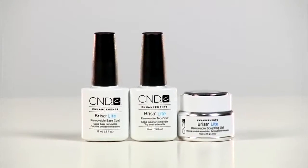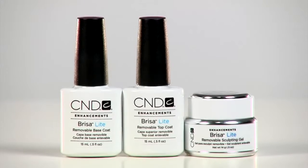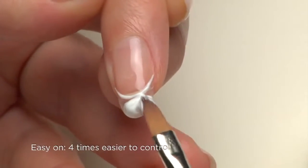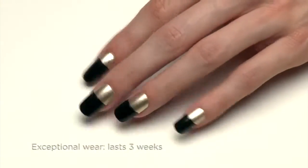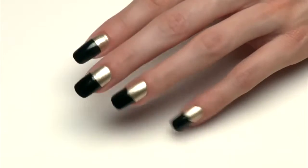Brisa Lite Sculpting Gel is designed to build length and shape when the natural nail needs a little light enhancing. It's easy on — four times easier to control than other gels. It's easy off — five times easier to remove than soakable gels — and it has exceptional wear. The cutting edge of gel technology has just been moved again. Use it on clients needing extra shape or length enhancement without the time commitment of a permanent gel. It's also safely applied and removed without nail damage.